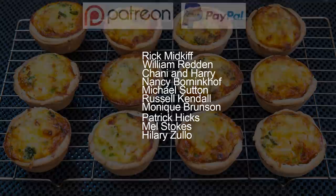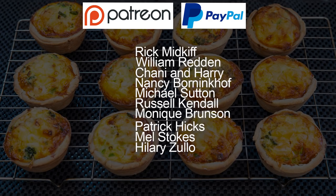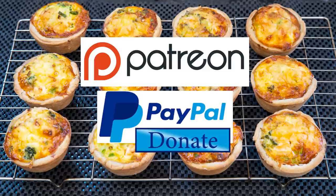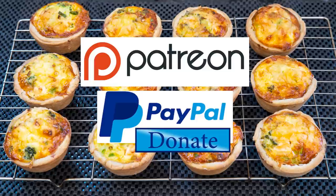And they are Rick Midkiff, William Redden, Channy and Harry, Nancy Borinkoff, Michael Sutton, Russell Kendall, Monique Brunson, Patrick Hicks, Mel Stokes and Hilary Zillow. And there's also one who wishes to remain anonymous. Thanks very much guys — I really do appreciate all that you do in supporting the channel.